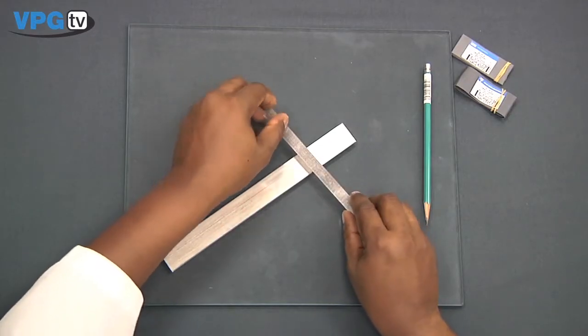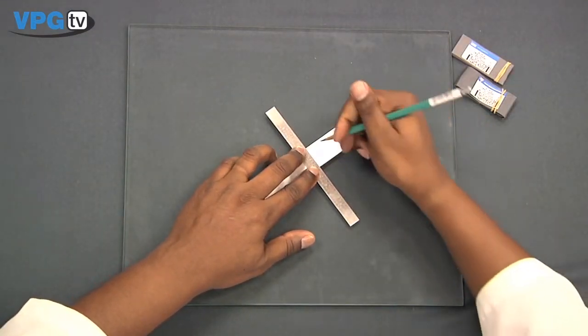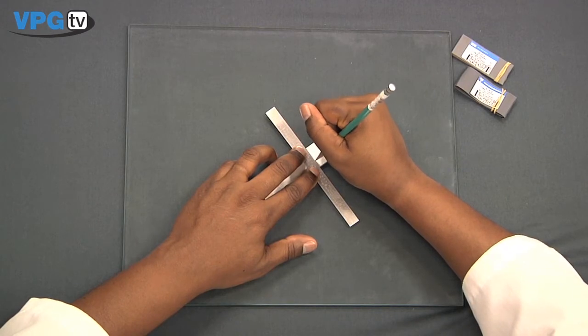The next step in surface preparation is burnishing. With a clean straight edge and a 4-H pencil, firmly burnish a layout line while holding the pencil perpendicular to the surface. For harder specimens, use a ballpoint pen. A perpendicular line may also be needed for additional alignment.